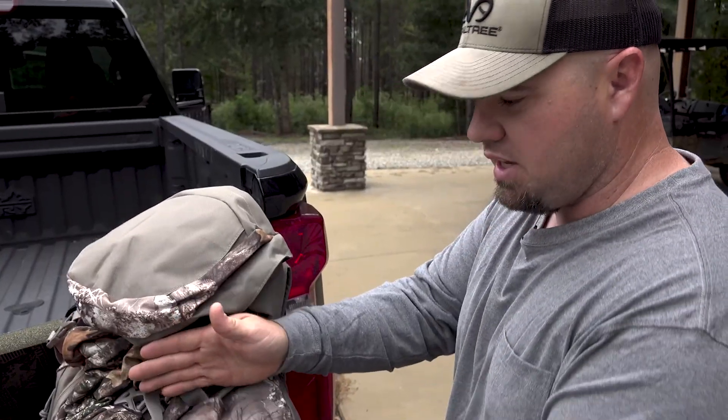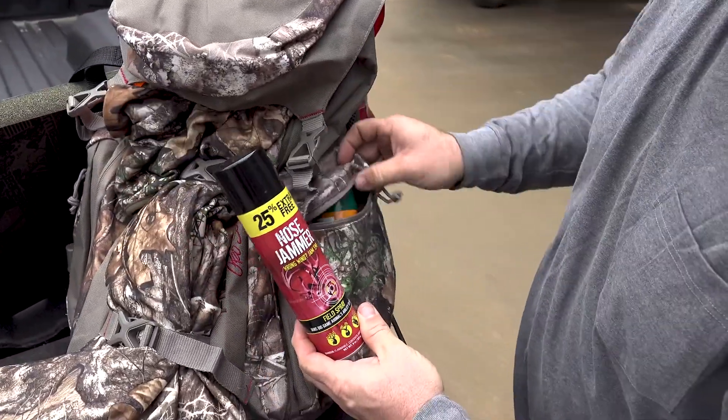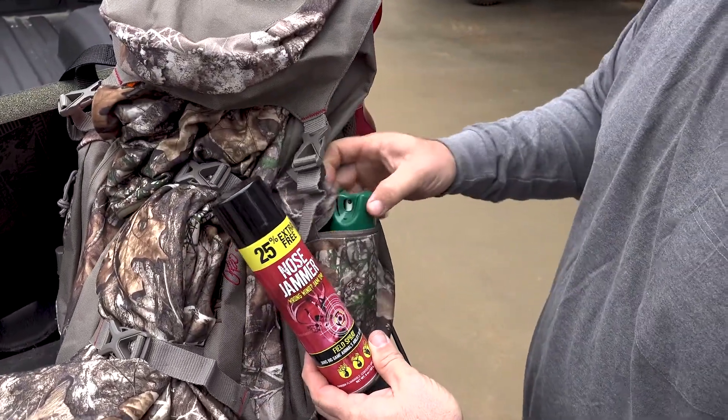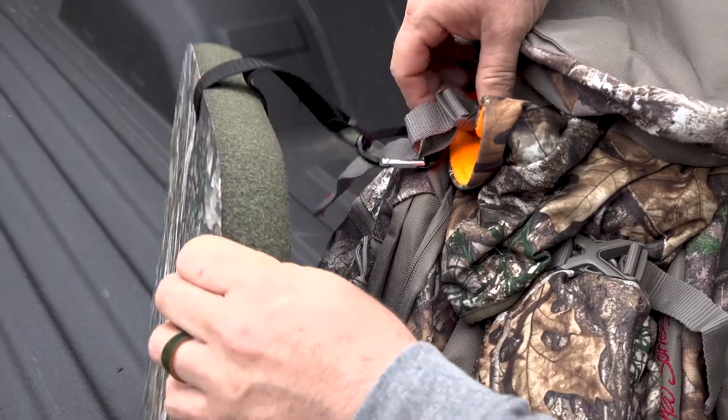It's got side pockets here. I keep my aerosols on one side. Got our nose jammer spray here. And then also early season in Georgia and most of the South, you're going to need some sort of insect repellent.